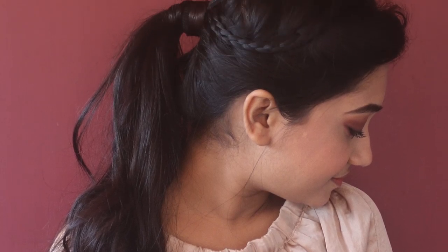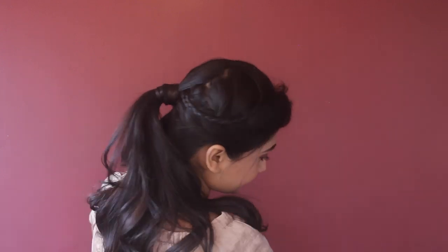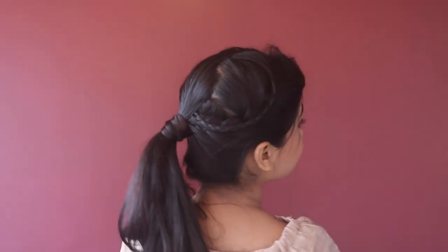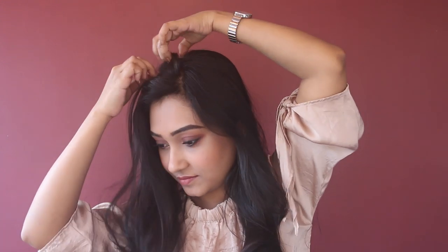Hi guys and welcome back to my channel. In today's video I'll be sharing this hairstyle for teenagers which is easy yet looks very classy and funky at the same time.